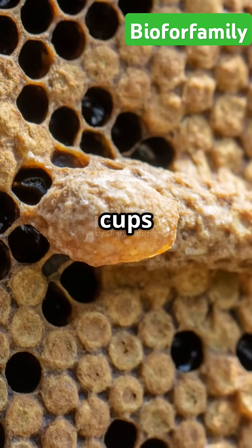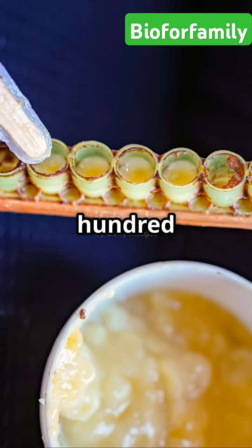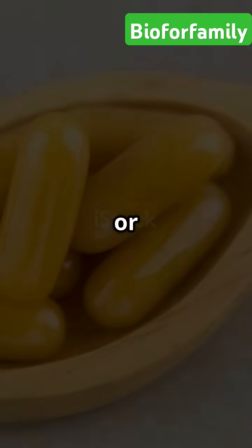After about two to three days, the cups are removed. Each queen cell contains around 200 to 300 milligrams of royal jelly. The jelly is carefully extracted using suction devices, spatulas, or syringes.